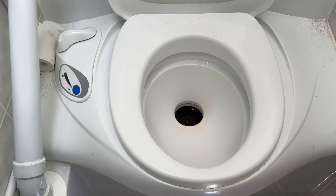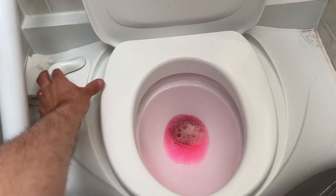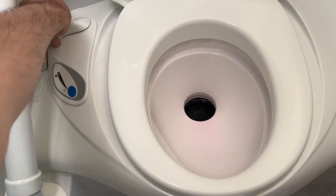We'll give it a flush and see what happens. I probably should have opened it before I even dumped anything in there. It's working correctly though, so we're good.